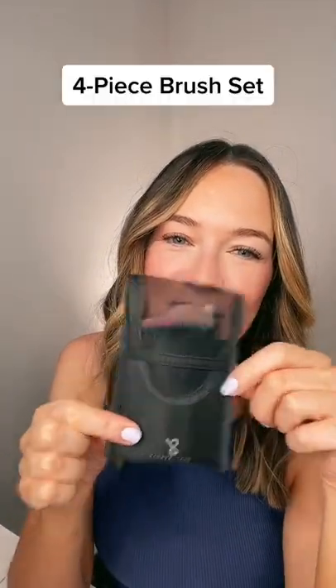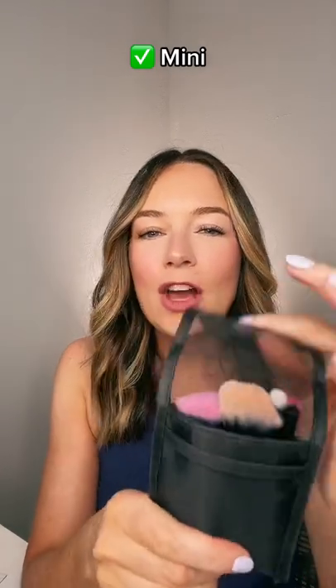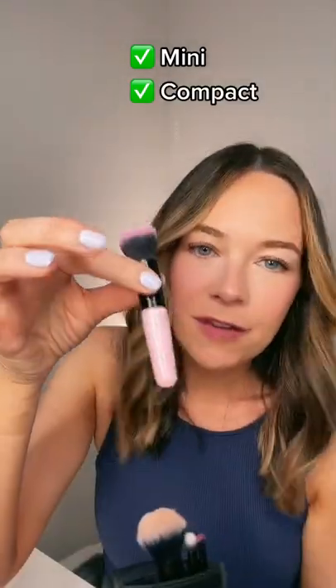This is our four-piece brush set. These brushes are mini and compact, making them perfect for travel.